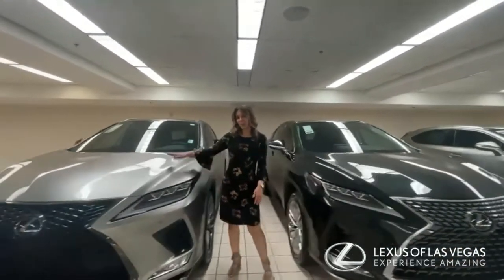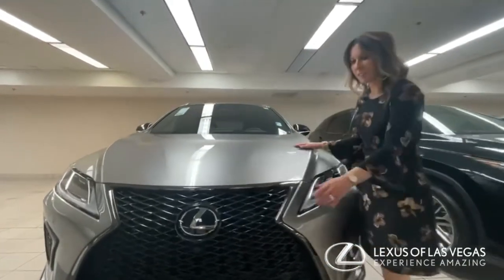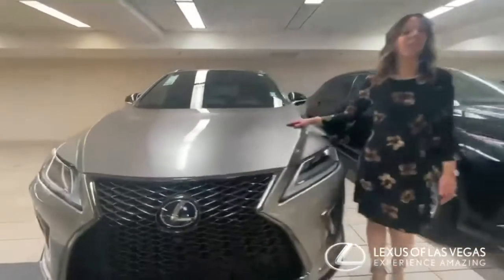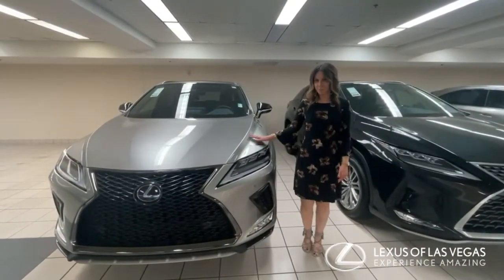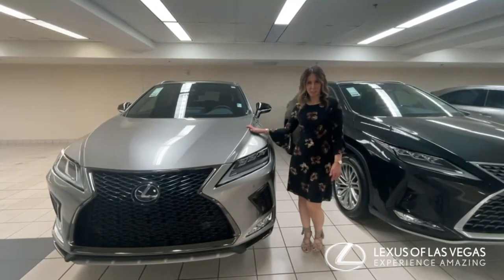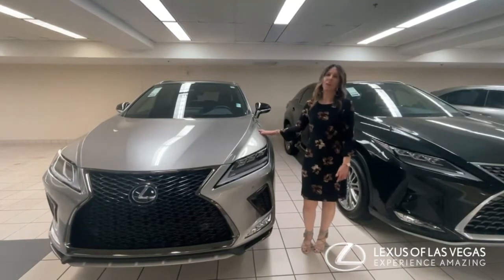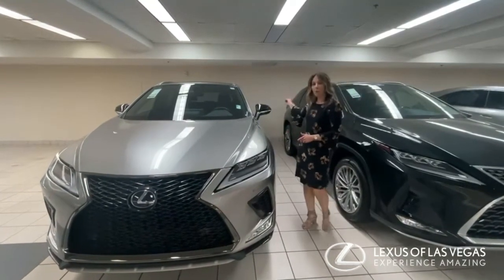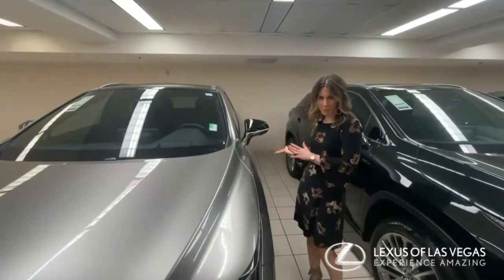The other RX we have in our lineup is the RX 450h. You can always tell this is the hybrid because it has a blue emblem. Any of the Lexuses in our lineup that are hybrid will always have a blue emblem. This one is a V6 and it is 308 horsepower, so you have the regular engine plus a hybrid powertrain. The hybrid battery is actually all the way in the back trunk cargo area underneath — you'll never see it.